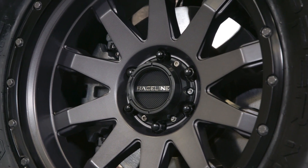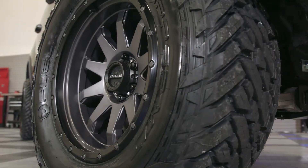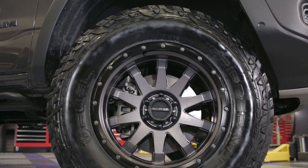Now that you know a little bit more about Raceline, let's go ahead and take a closer look at the wheel with me today. This is Raceline's Clutch series off-road inspired wheel in their gunmetal finish with matte black lip, and I gotta admit this wheel is right up my alley. I really like how it was clearly designed using a lot of off-road racing design cues from their full-on competition line.